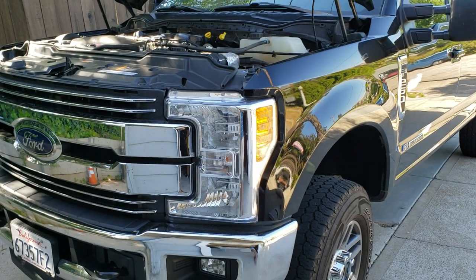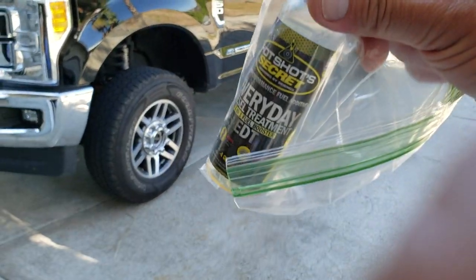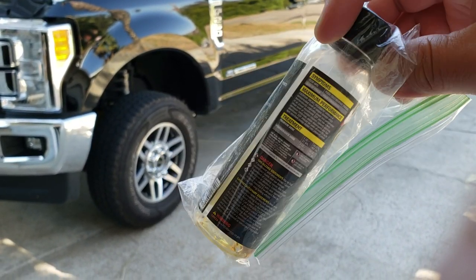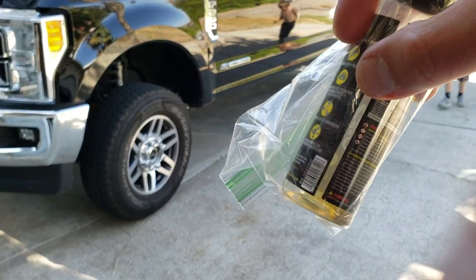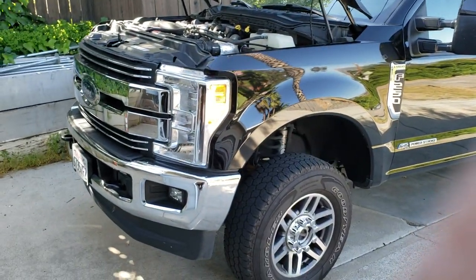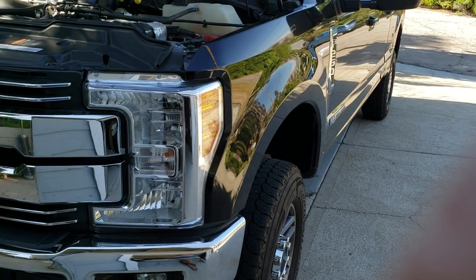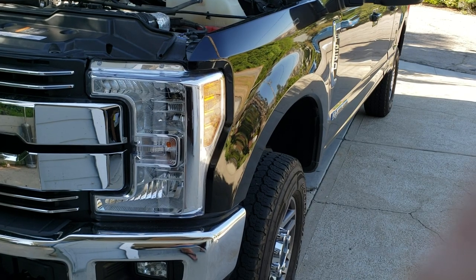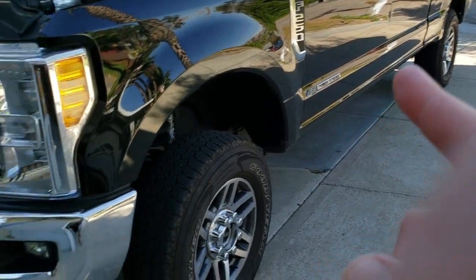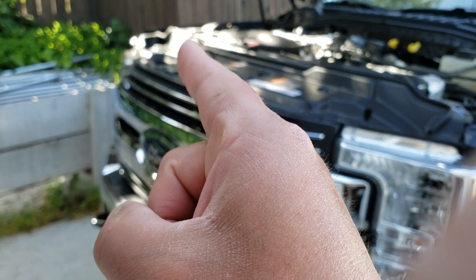I don't think it was in there long enough to worry about rust, but I'm going to run some additive. I already run Hotshot Secret Everyday Diesel Treatment every single fill-up — about two to two and a half ounces on a full tank. I might also do their Diesel Extreme now that I found all that water, even though I just did a Diesel Extreme clean-out four months ago. They say every six months, but this was too concerning for me.